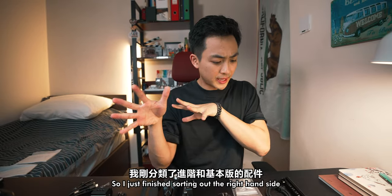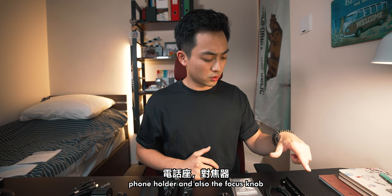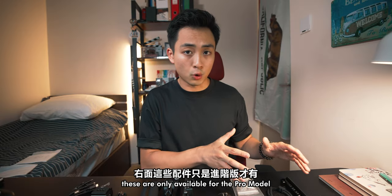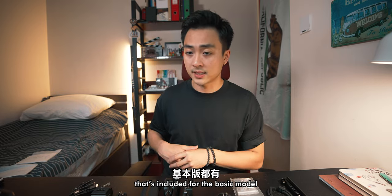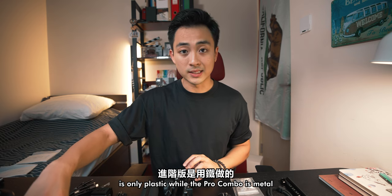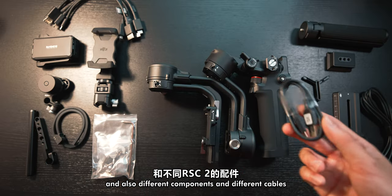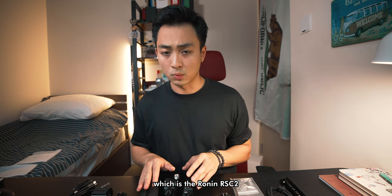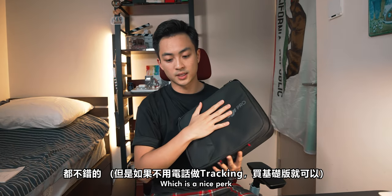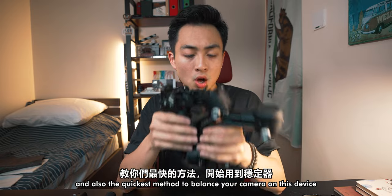I've just finished sorting out the left-hand side. Left-hand side we got the Raven Eye and different cables for the Raven Eye, a phone holder, a focus knob, and different attachments for the focus knob — these are only available for the pro model. The right-hand side has only the components included for the basic model: the tripod stand, which is plastic on the basic model but metal on the pro combo, a riser, different components, and cables related to the main body — the Ronin RSC2. For the pro combo you get everything plus the case itself. Let's see how to set this up and balance your camera on this device.